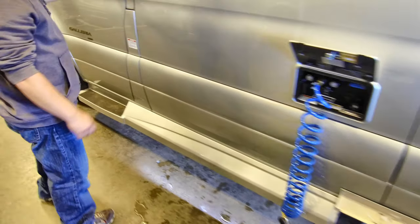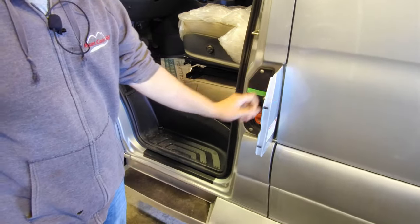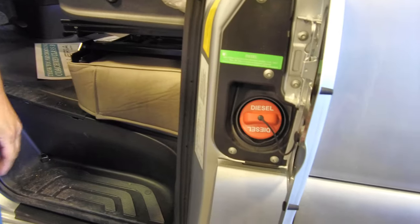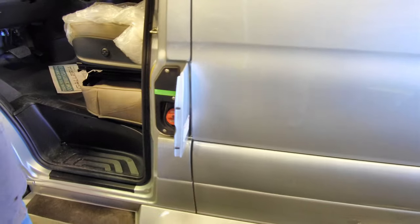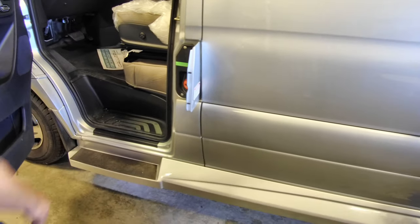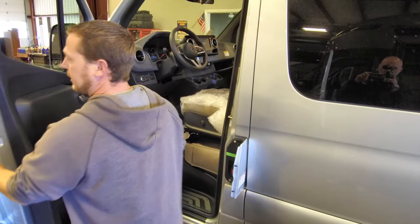Up here in the driver's door you have your tank fill for your diesel, so that's where you would fill your tank for diesel fuel. Then we'll pop the hood and show you what we have underneath.